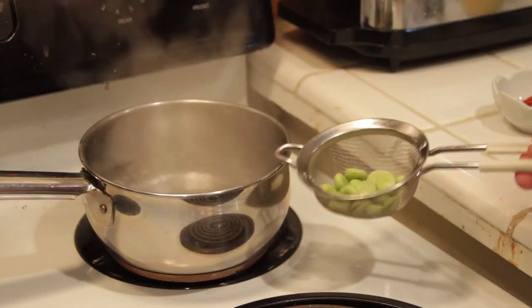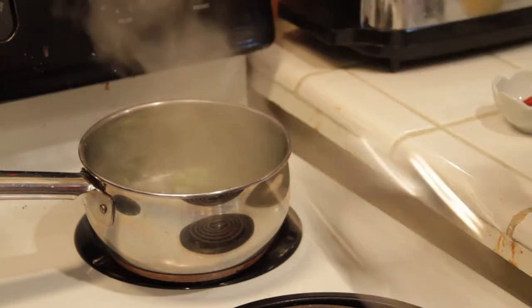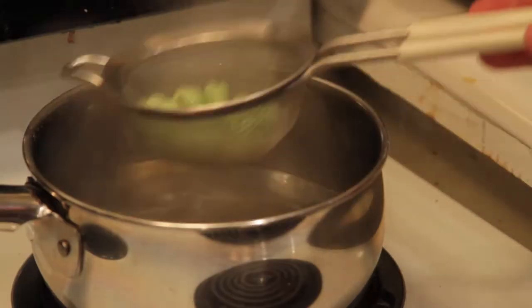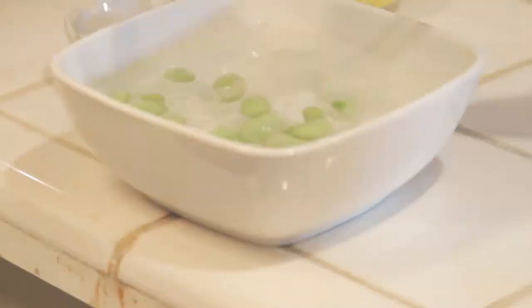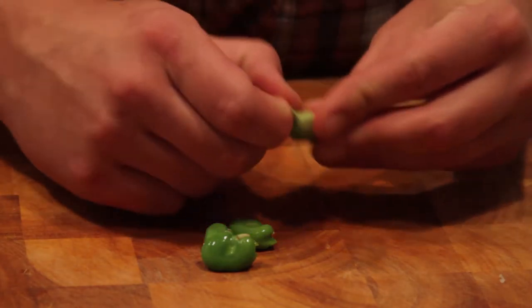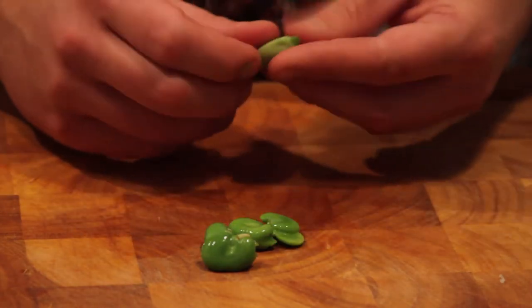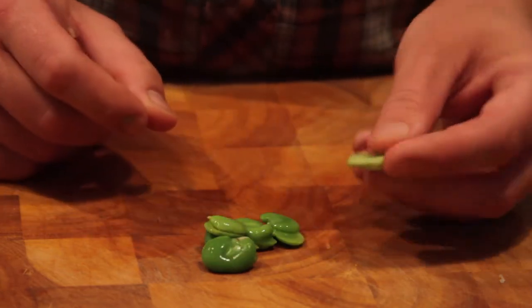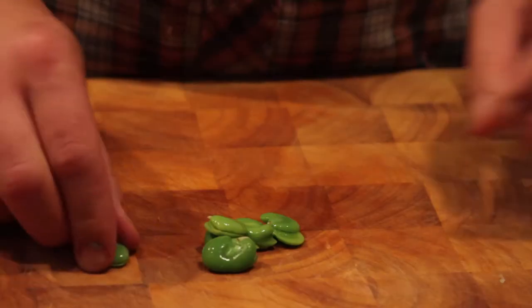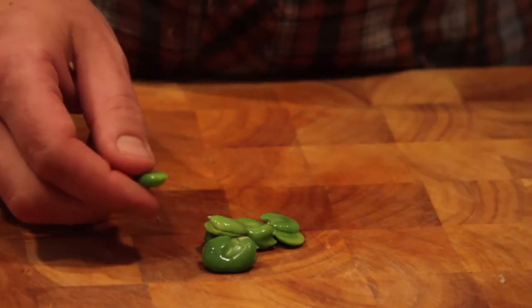So what we're gonna do is blanch it. We're gonna take our fava beans, drop them into the boiling blanching water for about a minute. All we're looking to do is loosen up those skins, then scoop out our fava beans and put them right into ice-cold water so they don't overcook. Now that they're blanched, take your fingernail, rip off the top, and push them out. Super easy. You can tell you've done a good job blanching if they stay that nice bright green color. If they're the same color as the skin, that means you've overcooked them. They should be nice and firm.